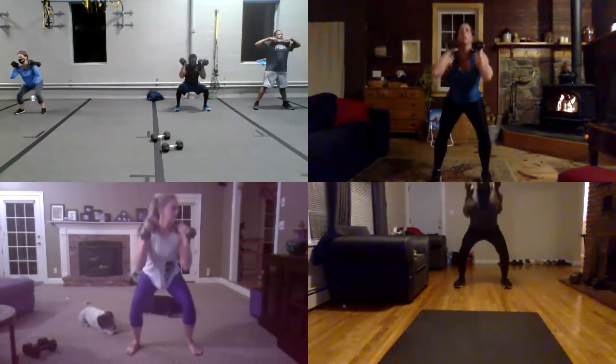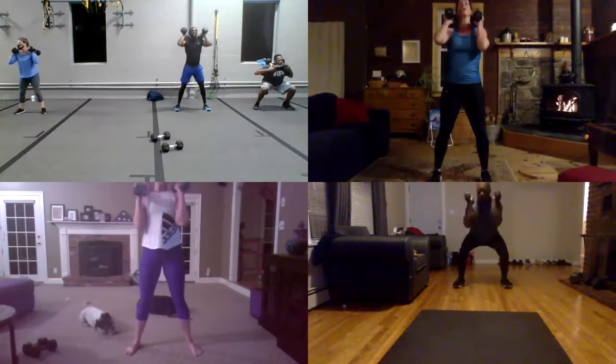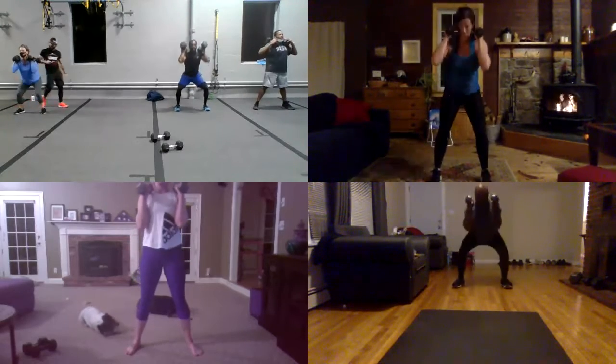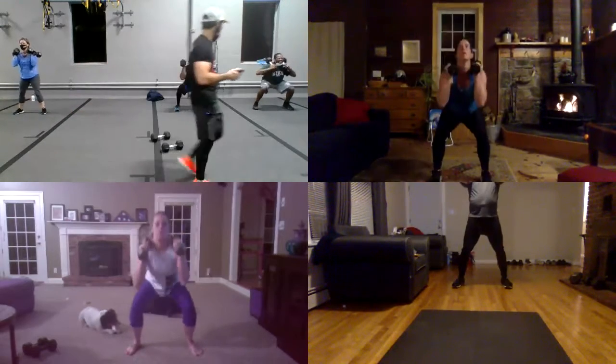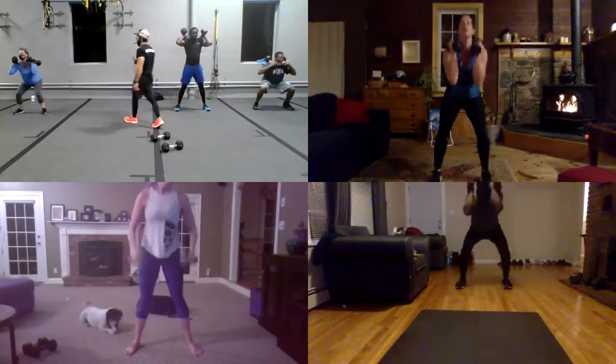Nice squat, Carl. Yeah, yeah, yeah. You got it, Carl. Good. Good, yeah, more. And go a little more. Sit on the heel, guys. You guys still have some time? Yeah, yeah, yeah. You still have some time?